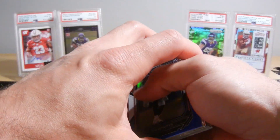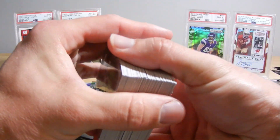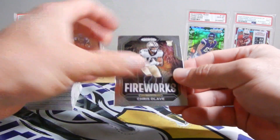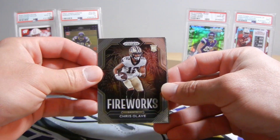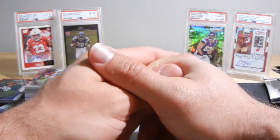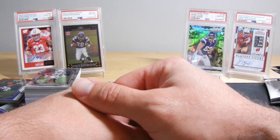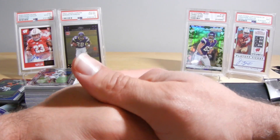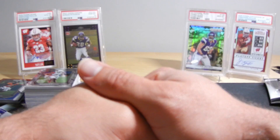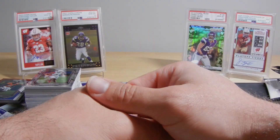I guess this is the way it goes in the hobby — you can't always get lucky. We can hope, right? Anyway, that was my last three boxes. I don't think I'm going to be getting any more of this, like I said. There you have it — now you know what's possible from 2022 Prism blasters. I hope this helps. Thanks for watching, and don't forget to come back for the next one.